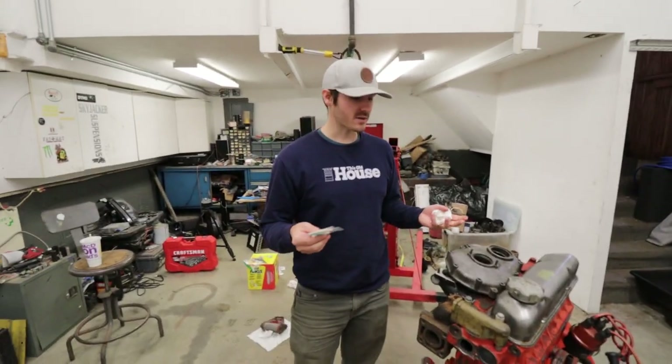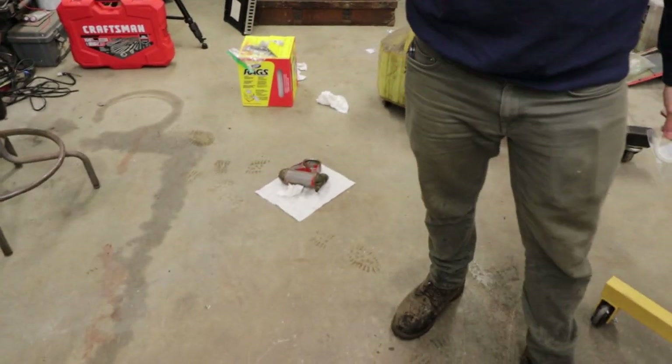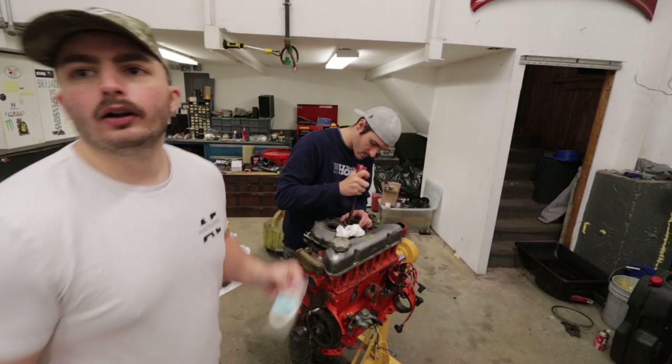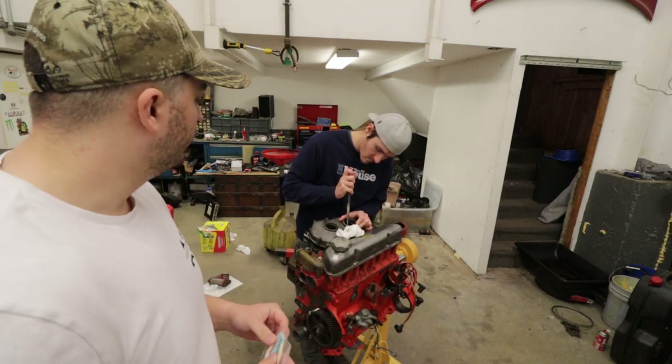That'll be the last part of the oiling — well, actually we also have to put back on the oil cooler, which we just cleaned off. That's what you saw at the beginning of this section. So to start on the front timing cover, we're going to replace the felt gasket to help seal in all the oil.